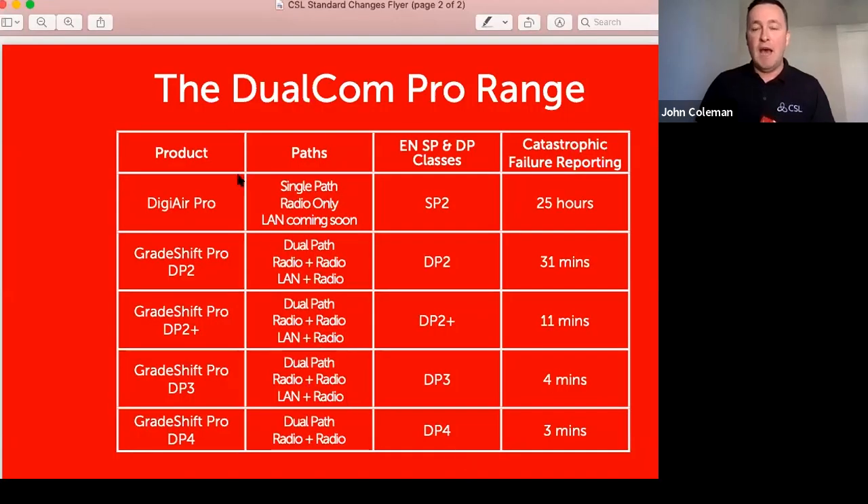In the Pro range, DigiAir Pro is available as radio only or IP only. The standards changed from 1st June 2019 — G2, G3, and G4 were replaced with SP and DP designations. DigiAir Pro is single path two (SP2) and will send a poll fail in 25 hours.